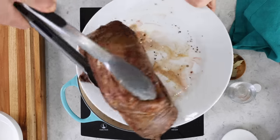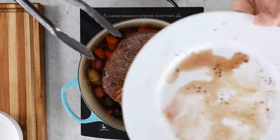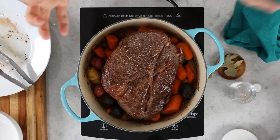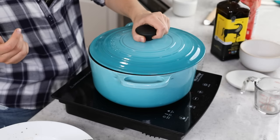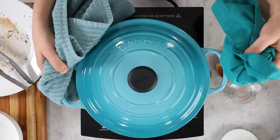Now carefully add the beef back into the pot, and make sure to add any juices left on the plate as well. The last thing I like to do before this goes in the oven is nestle about a tablespoon — a nice pat of butter — right over the beef in the middle. This will melt over the beef, making it even more tender, decadent, and flavorful. Grab your lid, place it on the pot, and take this over to the center rack of your 325 degree Fahrenheit preheated oven.